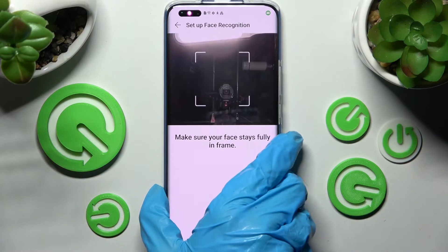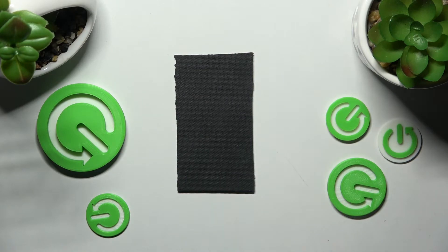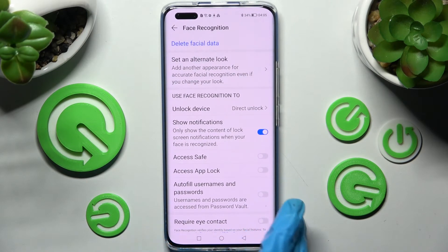Then keep your face in frame and follow all of the instructions. Over here you can adjust all of those face unlock settings. When you're ready, tap on the Home button.